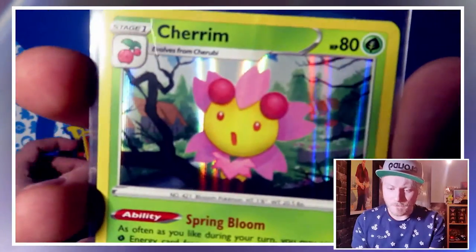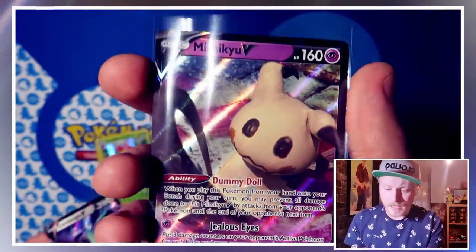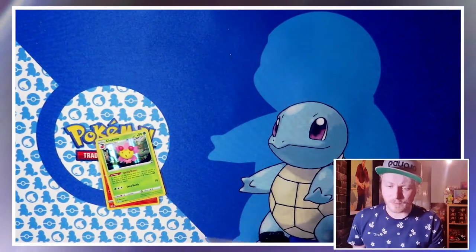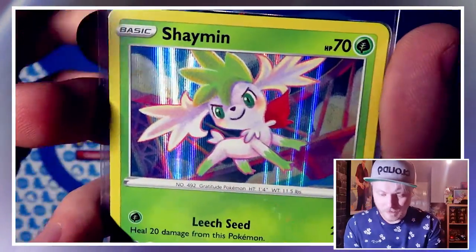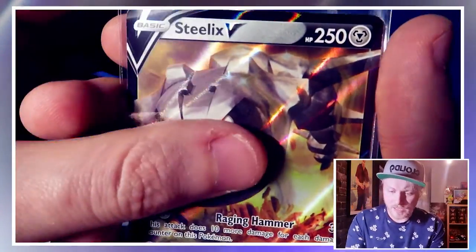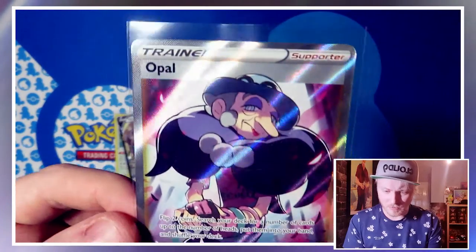A couple of things we pulled, which we can run through now. Nothing too crazy in today's video, but from Battle Styles we got the holo Entei, the holo Cherubi, the Corviknight V, and the Mimikyu V. Nothing too crazy from Battle Styles unfortunately — we'll just have to get some more packs and go for them. And from the Vivid Voltage side, we got the holo Snorlax, the holo Shaymin, our Steelith V, and easily the best card we got all video — the Opal full art trainer. Nothing too crazy, but got through a lot of cards at least, and got a few reverse holos we needed too.